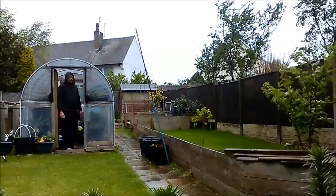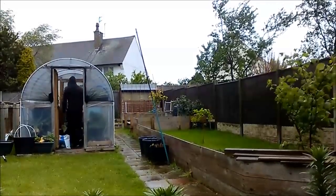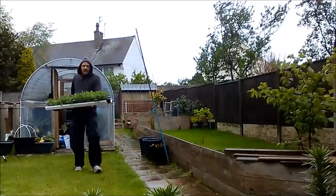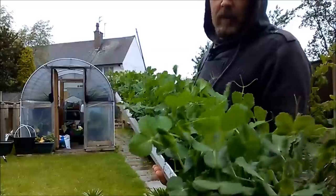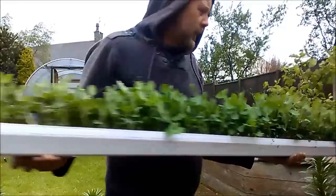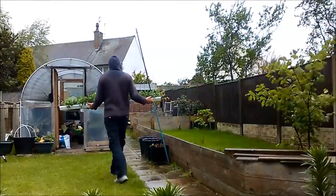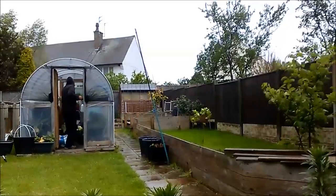I'm desperate to get these peas planted out anyway — they're absolutely starting to get tangled up now. Hopefully over these next few days if this wind goes away. So there will definitely be no outdoor work today anyway.